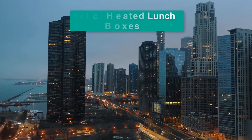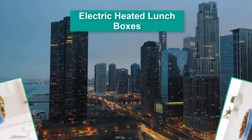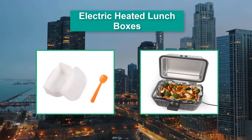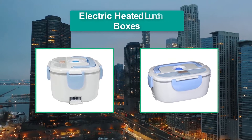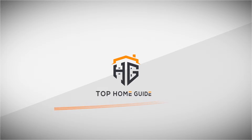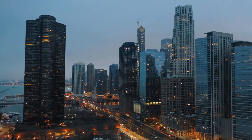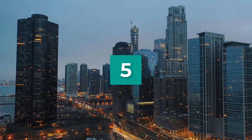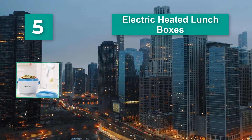Hello guys, welcome back to Top Home Guide. Today I am going to talk in this video about Electric Heated Lunchboxes that you should buy. Top 5 Electric Heated Lunchboxes.